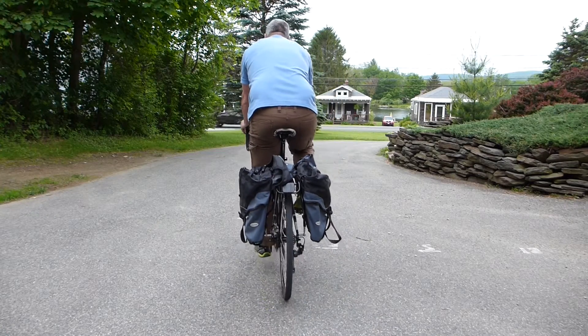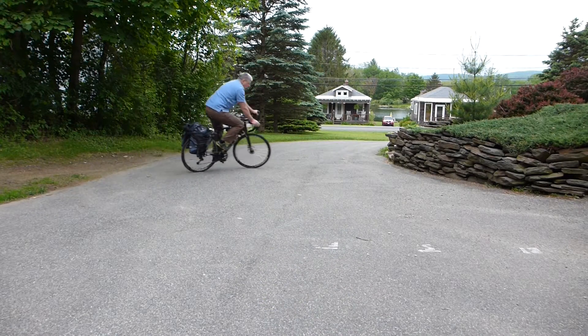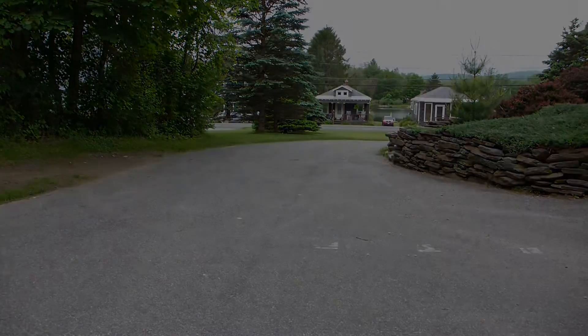So there you have it. If you want to attach racks to a bike with disc brakes and none of the other racks will work for you, try the Sunlite GoldTec disc rack — it works pretty well. Thanks for watching.